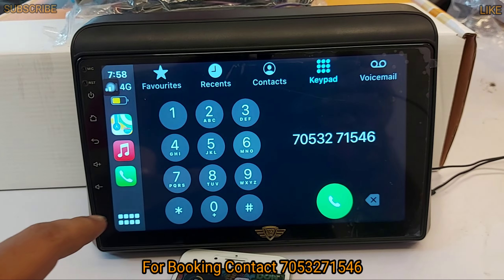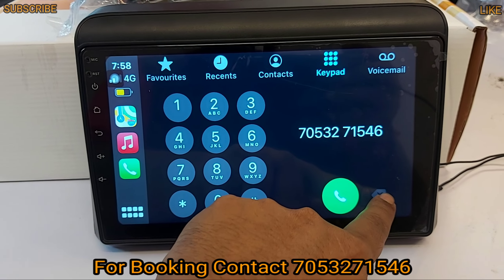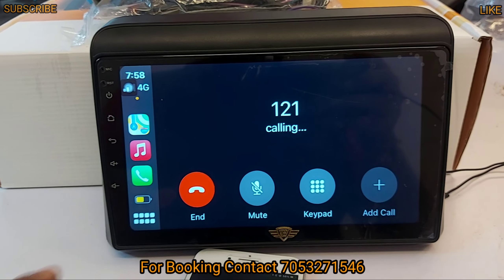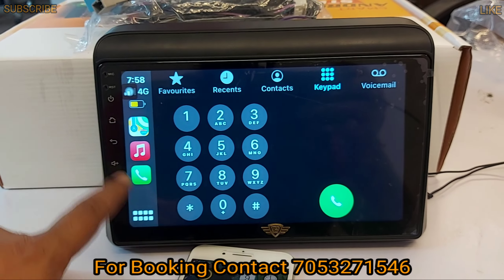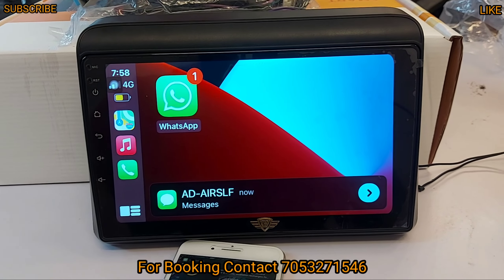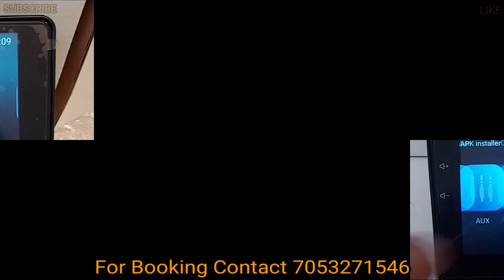If you want to use Apple CarPlay features, you can use all these features. If you want to call, you can call through it. It is very easy. If you see any message, it will also show a notification. You can do all the features through Apple CarPlay.